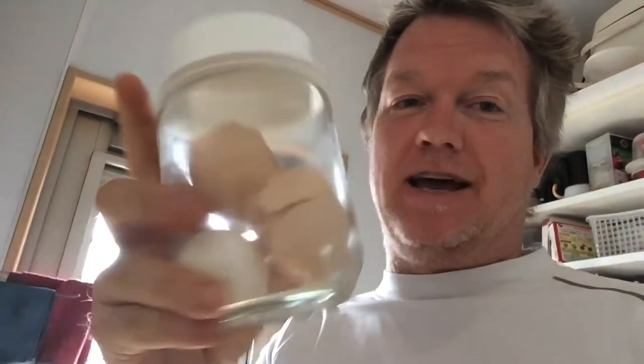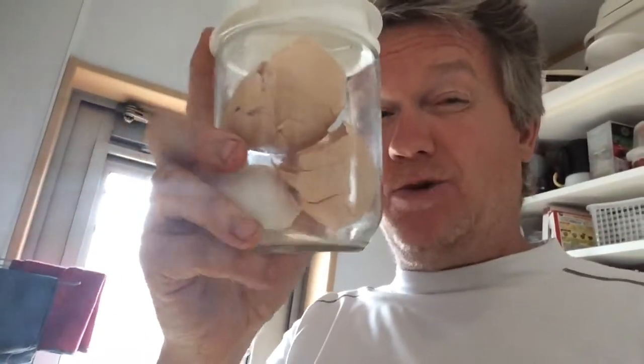So what I do is I collect the eggs. I wash them first before I put them in here. Then what I do with these eggs, once they fill up, let me show you.